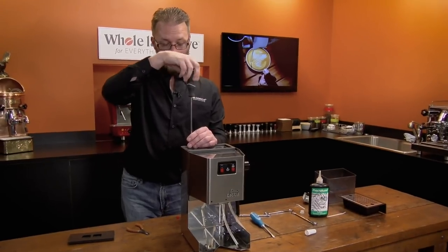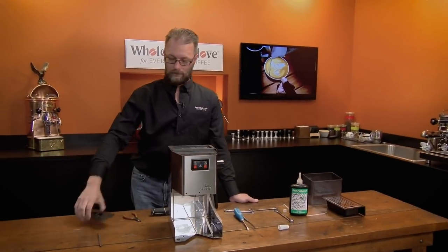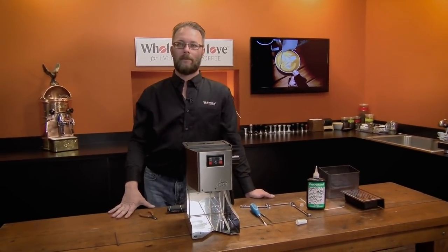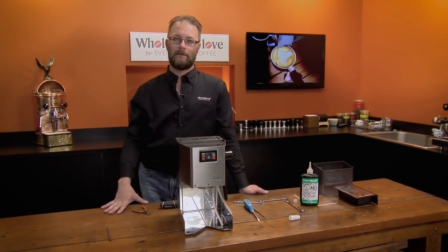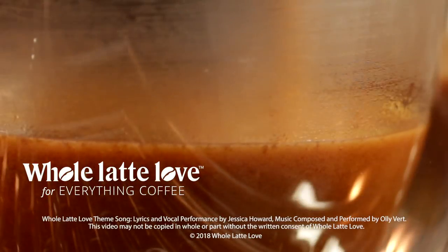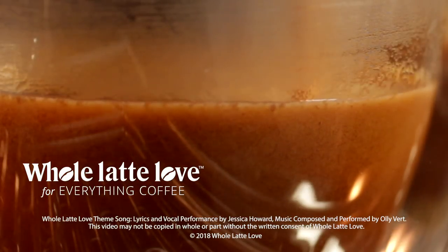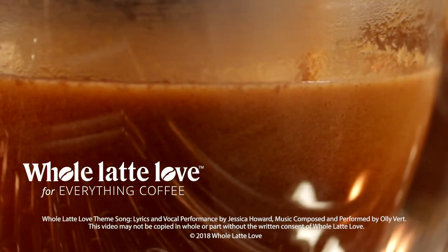After putting the screws in, turn on the machine and get water flowing through it. Get it primed — open up the knob on the arm — and if it's working and you've got flow, then you're good to go. If you need that pump, there's a link in the description or the card link in the upper right. All right, Ted, thanks so much for taking us through that. Want to learn more? Subscribe now so you'll know about the latest videos on everything coffee from Whole Latte Love.